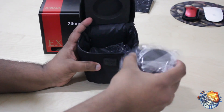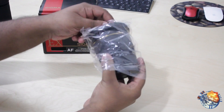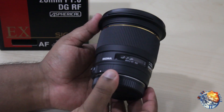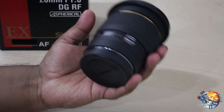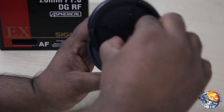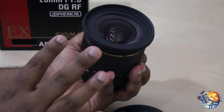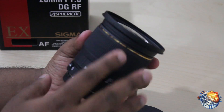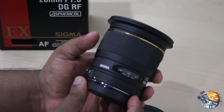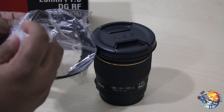It is actually a pretty heavy lens. Here's the actual lens — it has a really good weight to it, and it does say 'Sigma' right here. This is a really wide angle lens, especially when I do my fly cam videos. And yes, you do get a lens hood included.